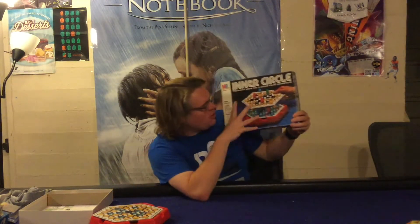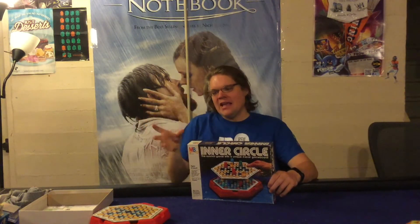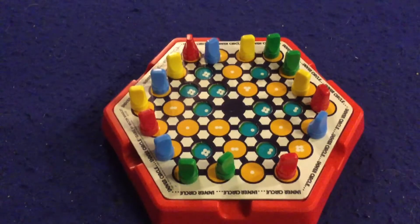In Inner Circle you're gonna be moving your little pieces around this board. It's a memory slash player elimination game where you're moving your pieces around the board trying to get them into these inner circles. Once all those inner circles are filled you physically remove a layer of the board, eliminating a bunch of your pawns, and do it again until you have only one survivor left. Let's open it up and find out.